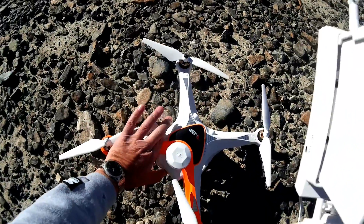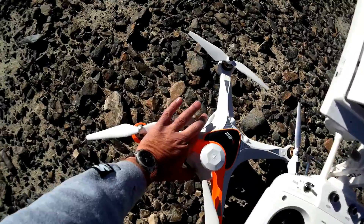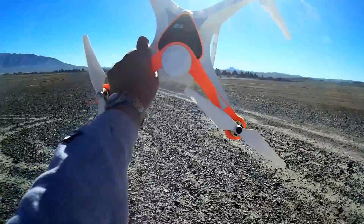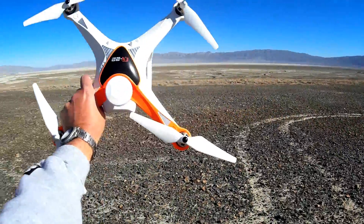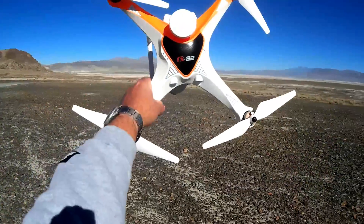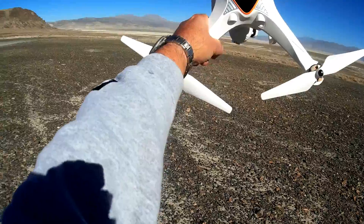Let me turn off the quadcopter. I still got a lot of battery power — 11.7 volts, believe it or not, after that. But that was a cool flight. Very fast. I wasn't kidding, was I? This thing's a rocket. Hope you enjoyed that flight of the CX-22 here at Trona Pinnacles. Quadcopter 101, signing out.